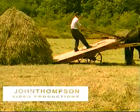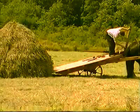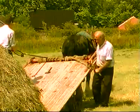A week later, Patrick and Michael have started drawing the hay peaks from the meadow to the yard, where they will be made into a larger stack and stored over the winter.